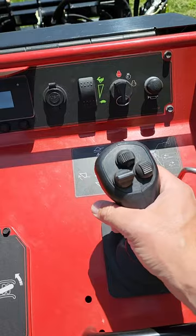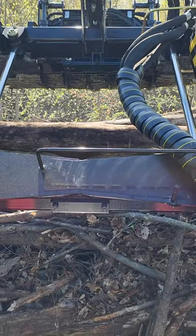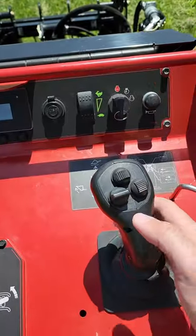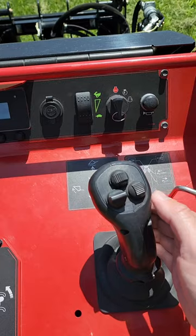The loader joystick is very simple. You have down and up for the loader arms. You have curl and dump for the loader. Then you have forward and reverse, or open and close, for your hydraulics. Very simple.